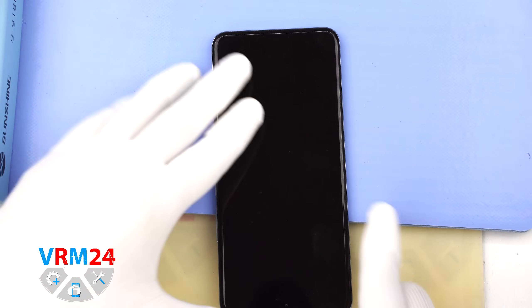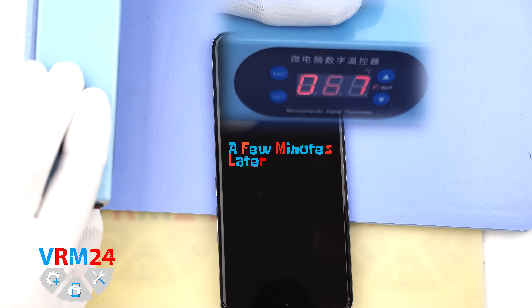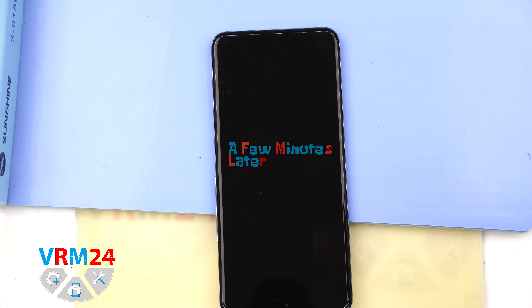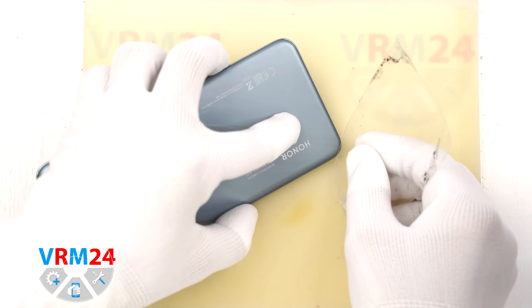Next we need to heat the back cover surface to about 70 degrees Celsius or 160 degrees Fahrenheit. For this we are using a heating pad, but you can also use a hairdryer. After about 10 minutes we can start removing the back cover.